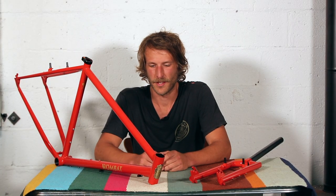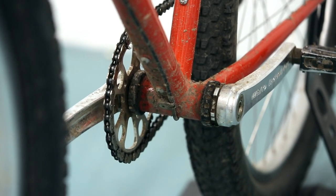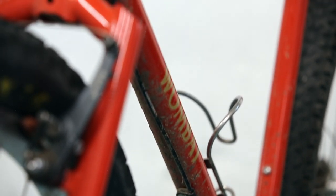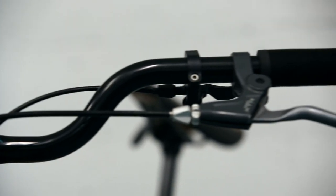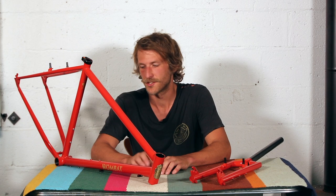It comes with internal dropper routing that runs down the bottom of the down tube. There's a nice little clamshell mount that you can take off if you don't want to run a dropper, or you can also use that routing to throw some gears on this if you must, with a Problem Solvers derailleur hanger chain tensioner.